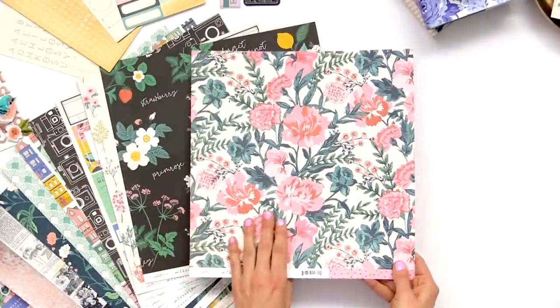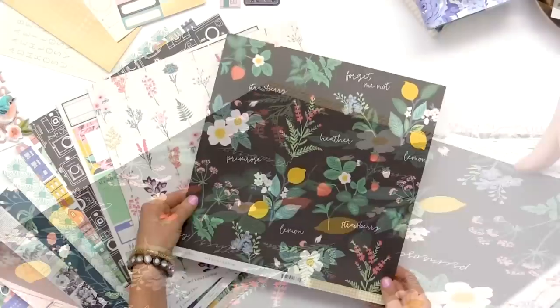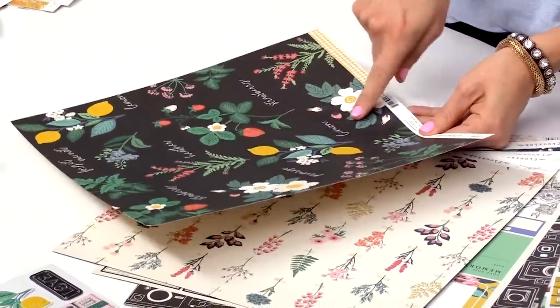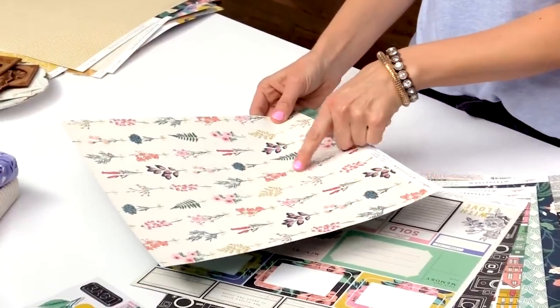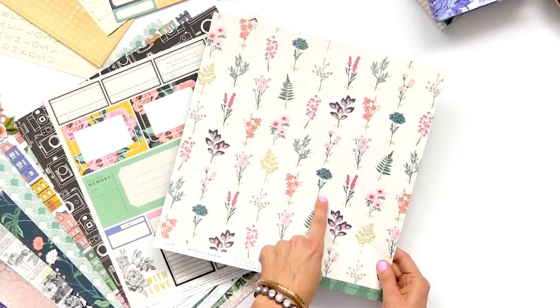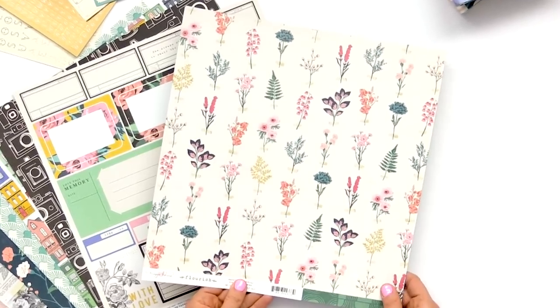Here's another beautiful floral and a cute basic polka dot. Some more of that botanical feel with the flowers and the lemons and strawberries — those are really cute and sweet. This one has a botanical feel again but with some fun colors, kind of like flowers taped up on the wall and drying out.